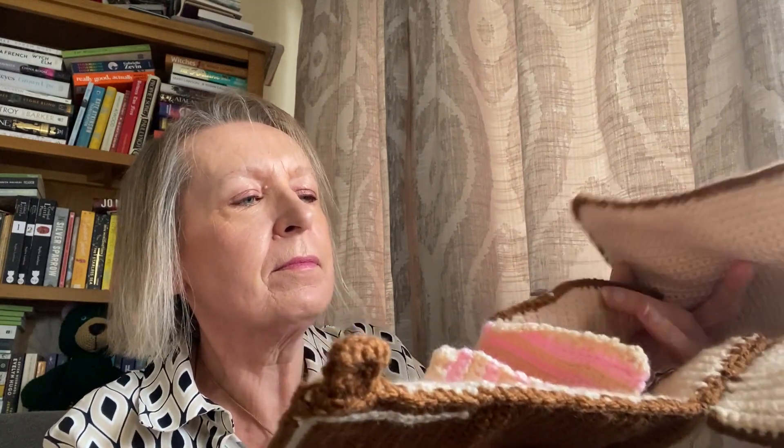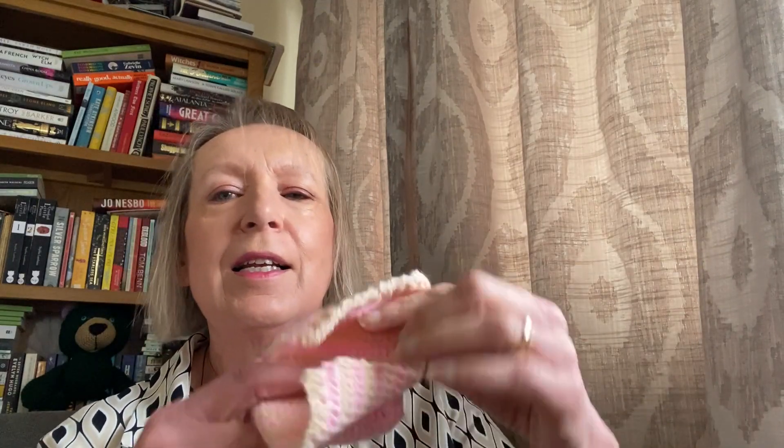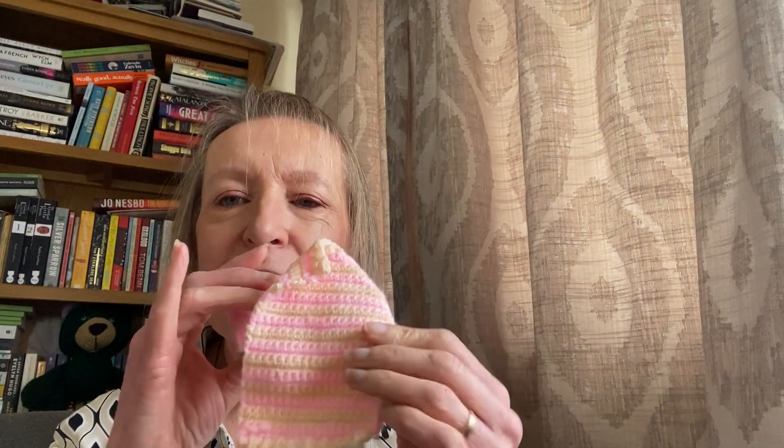And then inside you've got — I'm trying to show you this and it's a bit difficult — you've got a little mat that I did, and then a little bed with a pillow and a little striped blanket. So it's all in pieces now and I've got to put it together again.